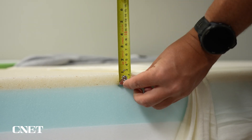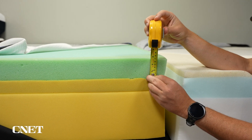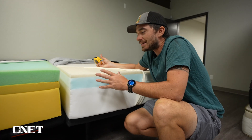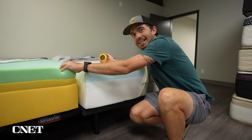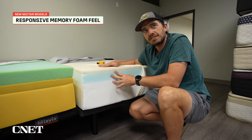When you compare it to the memory foam layer on the Nectar Original, it's about two and a half to three inches thick. So the thickness of the foam is very, very different, and the bed winds up feeling quite a bit different. Instead of having that really classic sink-in memory foam feel, you can tell this memory foam layer is there, but you wind up with more of a responsive memory foam feel.